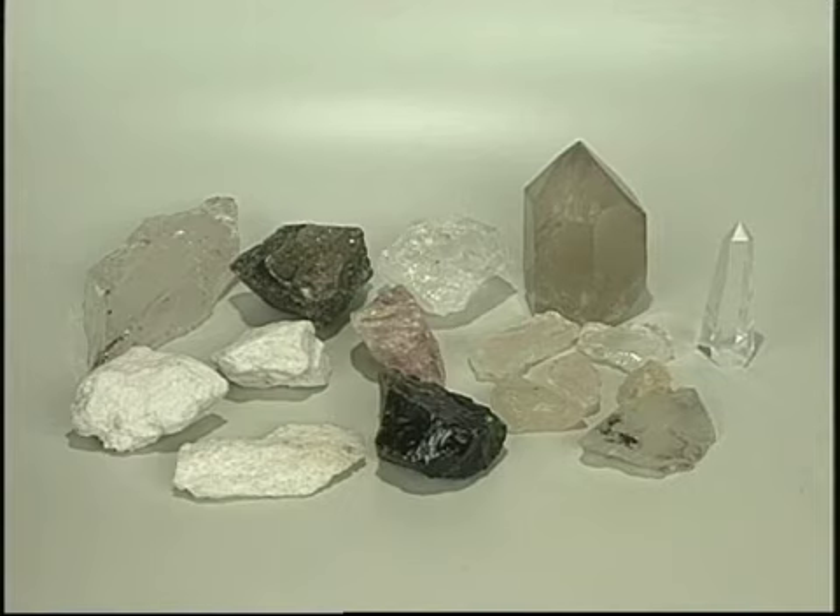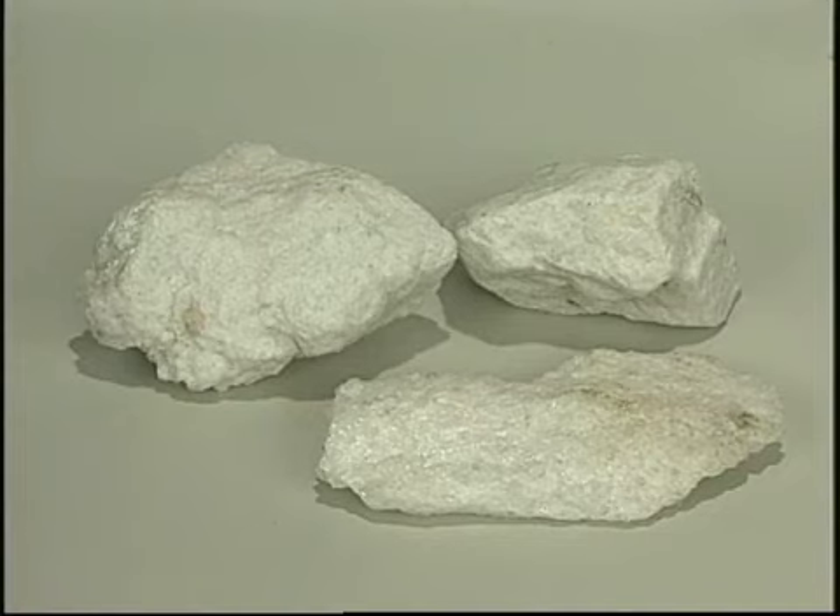Concluindo, você poderá fazer experiências com qualquer tipo de pedra, o que com certeza irá baixar o custo da sua matéria-prima.